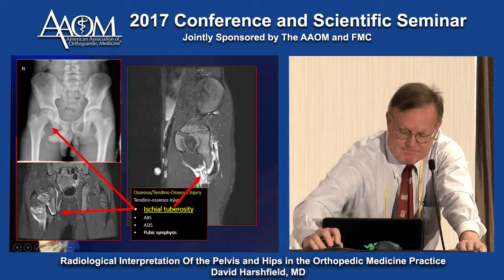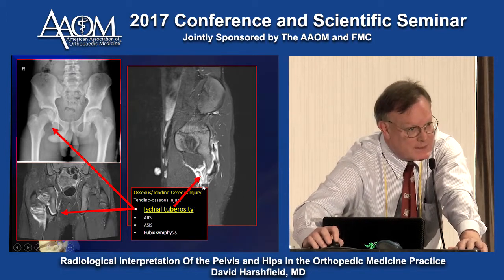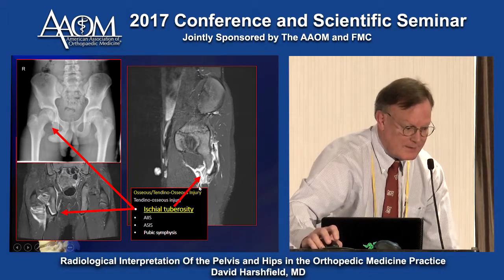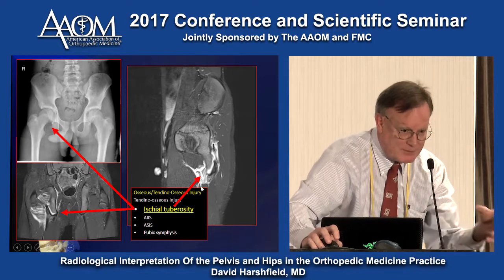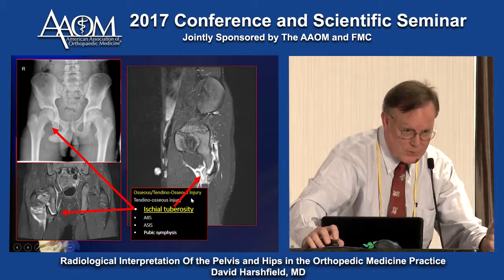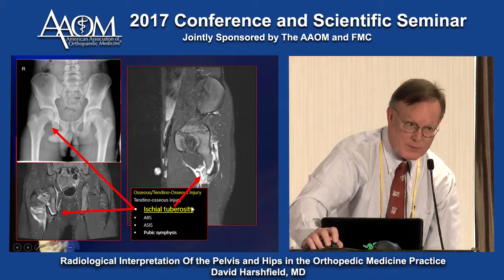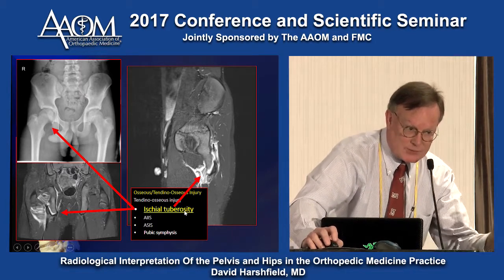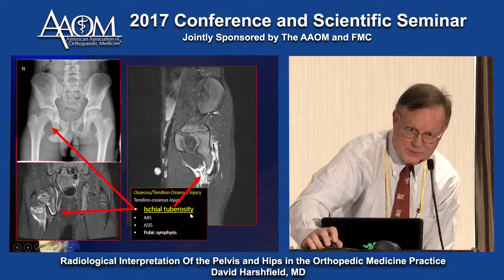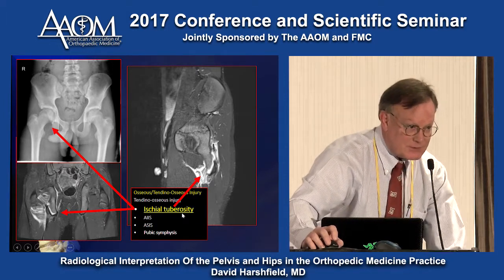Here's a hamstring insertion tear — this generally happens in younger folks. When we tear a hamstring in an older person, think about the anterior cruciate ligament. The hamstrings hold the tibia from anterior translation, but they don't like holding it all the time. An intact ACL keeps the tibia from going forward. When the ACL is torn, the hamstrings have to hold on all the time — they don't like that, which is why the hamstring is the most commonly torn muscle. I inject the hamstring, but the thing I do is treat the ligament. It's the ACL insufficiency that causes the muscle tear.